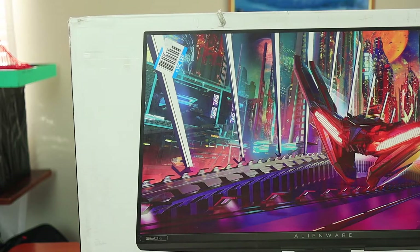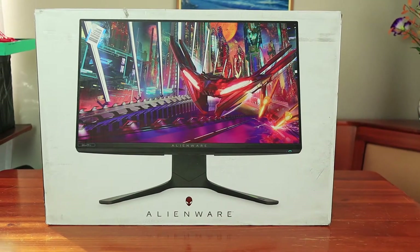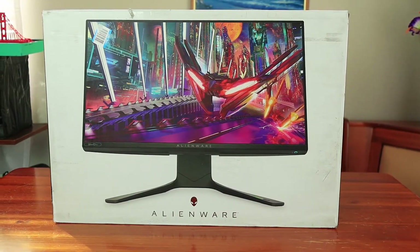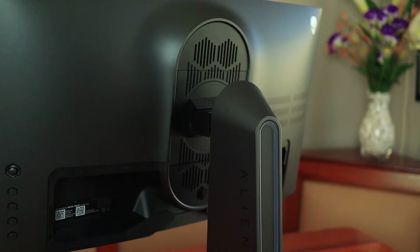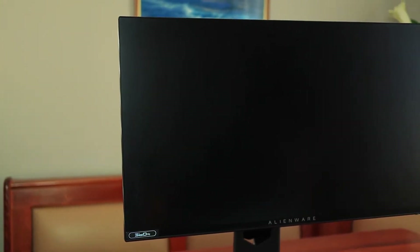Welcome back to the channel. Today I'm really excited to have you here for a review video on the Alienware 2521H gaming monitor. This is a 25-inch gaming monitor with an incredible 360Hz refresh rate and a one-millisecond response time. I've had this monitor for a couple of weeks, playing games on it, testing and stress-testing it to see what it can and can't do. I've got this video here to give you my final thoughts, so let's get started.